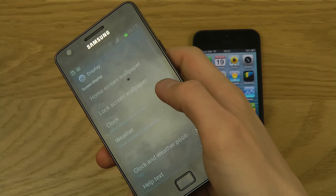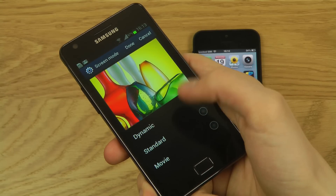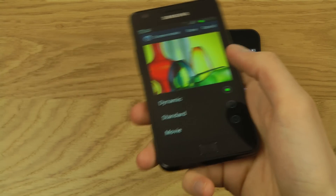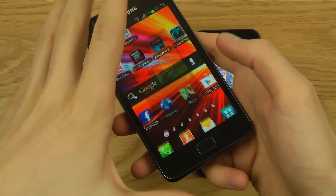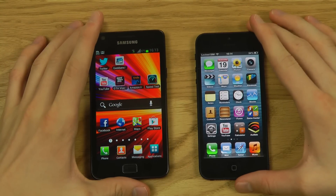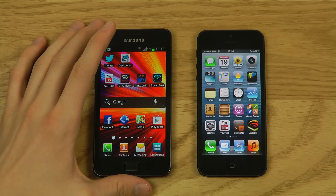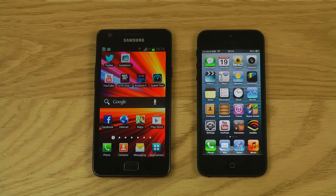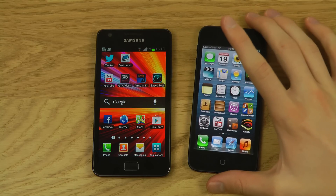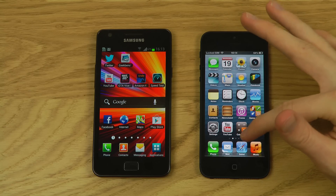You can see screen modes on the Galaxy S2 — Dynamic, Standard, and others. On Standard mode it's not as bright, and the iPhone easily gets brighter. Android gives you more display settings compared to iOS, which relies more on simplicity. The Super AMOLED screen has amazing color saturation, great for watching video.